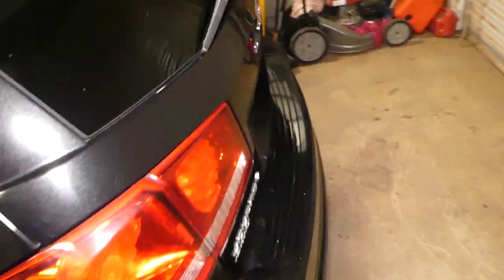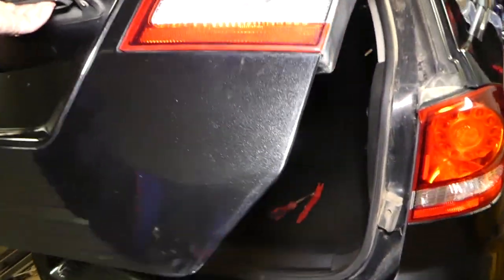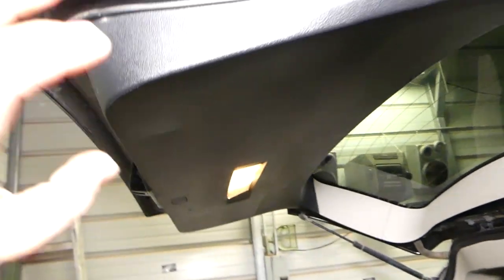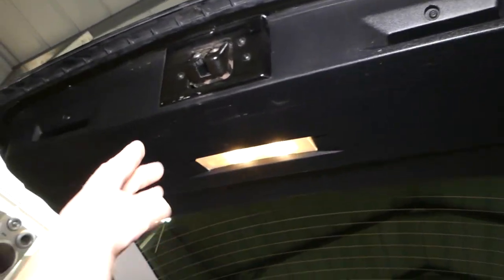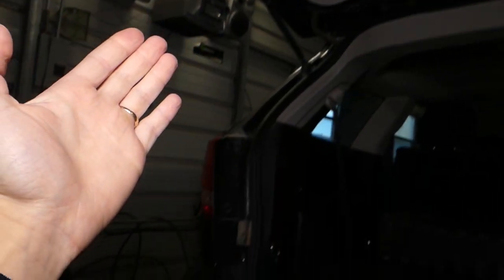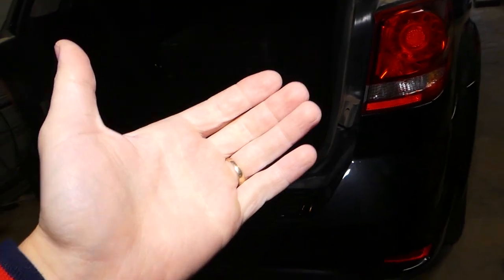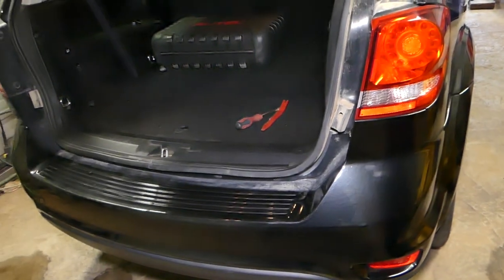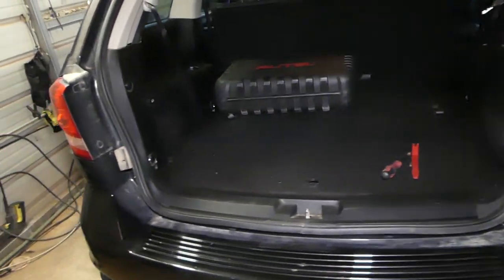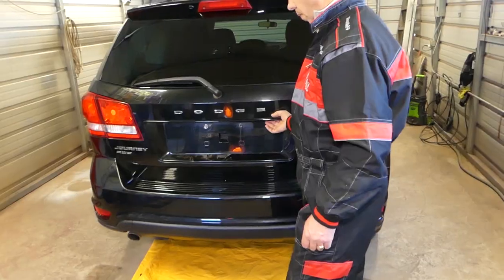We're talking about the trunk panel — the panel underneath when you open your hatch door. Stay with us and we'll show you how to remove it. We're going to have more than 200 videos on a Dodge Journey, so please subscribe to the channel. Our mission here at the shop is to save you as much money as we can.